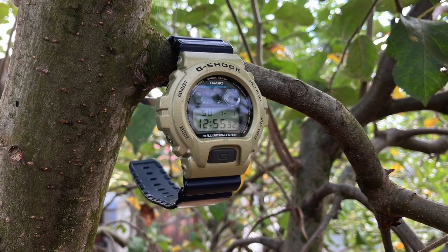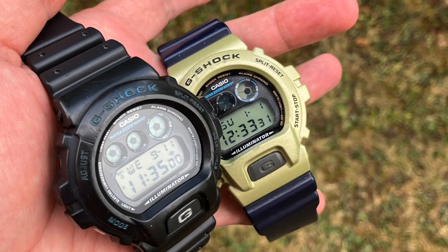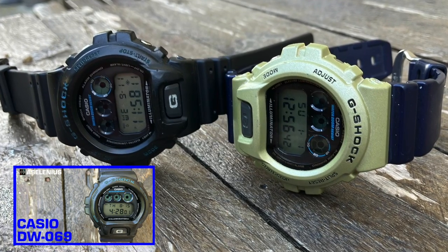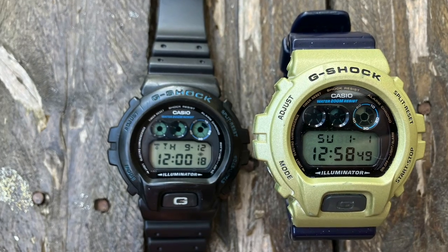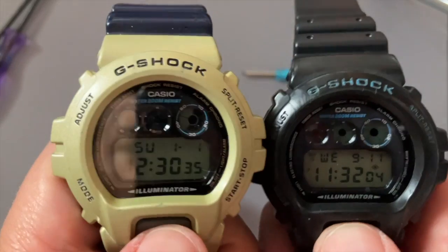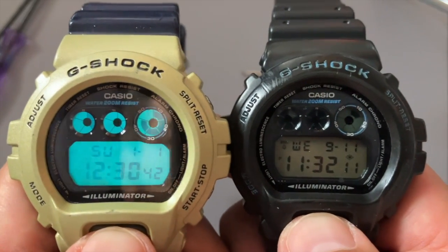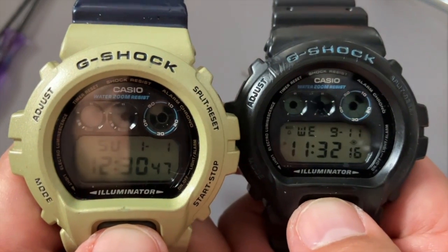Since this watch has an identical model to the DW-069, it has the same features — please check my previous video to find out how to adjust the time and see the other features for this module. I would like to show a comparison of the electroluminescence of these two watches — the DW-6900 has a more bluish light compared to the greenish one from the 069.